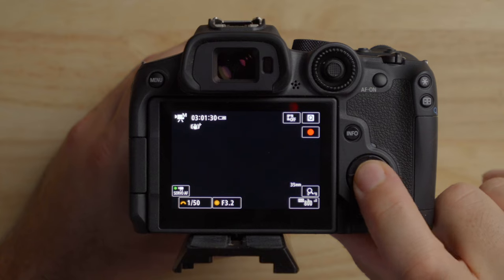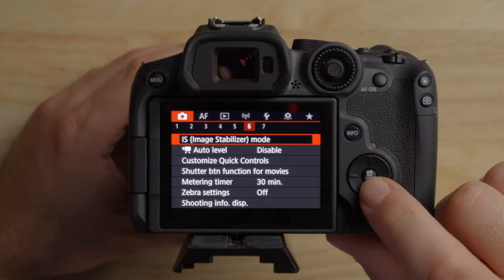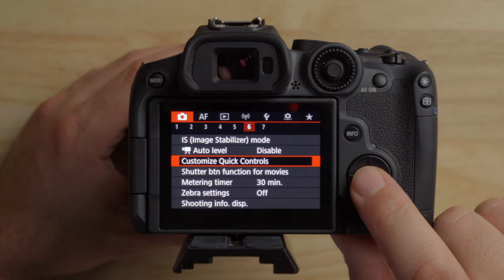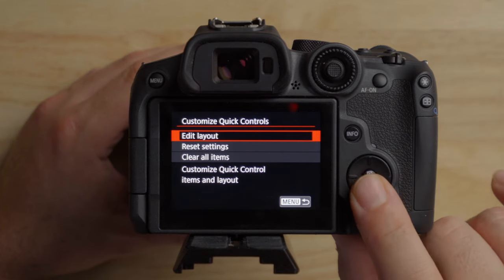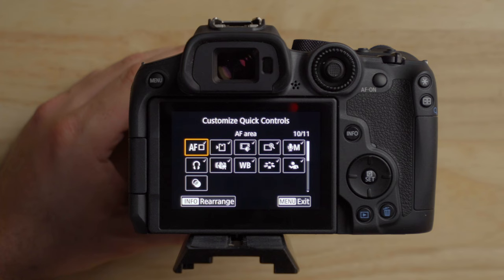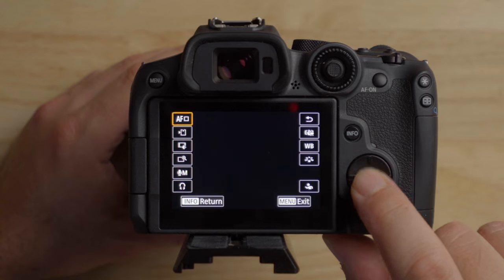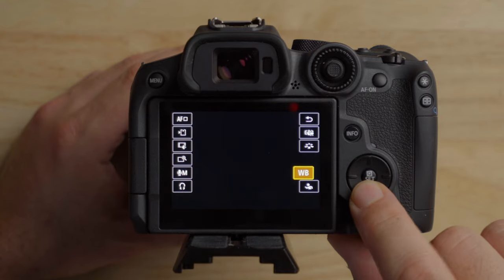On to number five. If you're a Canon user, you know about the Q menu. What's neat about the R7 is you can actually customize it. Press the Q button to get all your quick settings. Then go to the menu, sixth tab, and select customize quick controls. Under edit layout, you can select all the items to be displayed — turn certain ones on and off — which is really neat. You can also rearrange things: press the info button, select an item like autofocus, and move things around. Really cool to be able to customize that to your preferences.